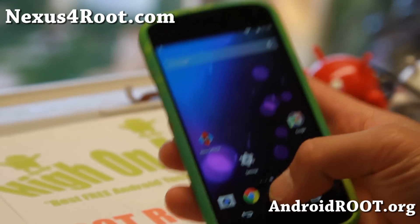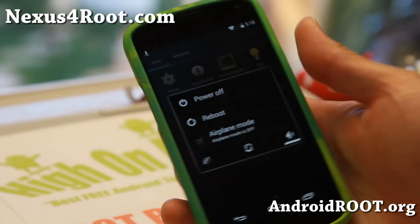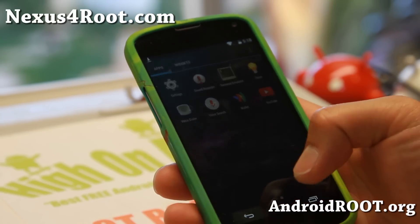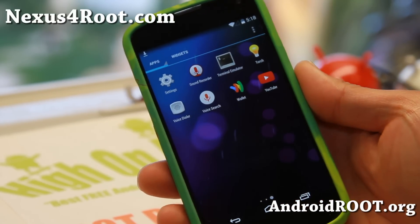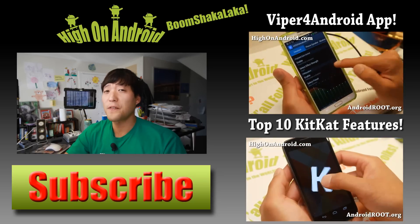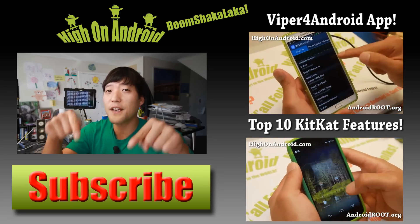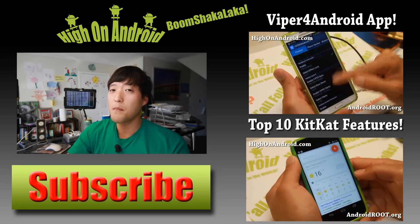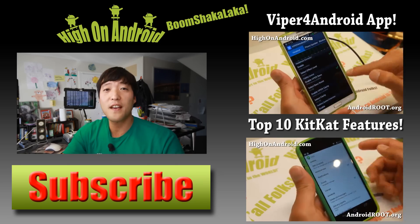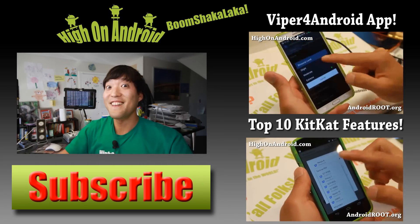Definitely check it out for this week's ROM of the Week — Beanstalk ROM, a ton of options. Love it. Do let me know what you think and I will see you guys soon. As always, stay high on Android. Thanks for watching! If you enjoyed this video, don't forget to hit that thumbs up button and the subscribe button below to get more cool ROM reviews, tips, tricks, and more. Also check out Video of the Week if you haven't yet. Stay high on Android.